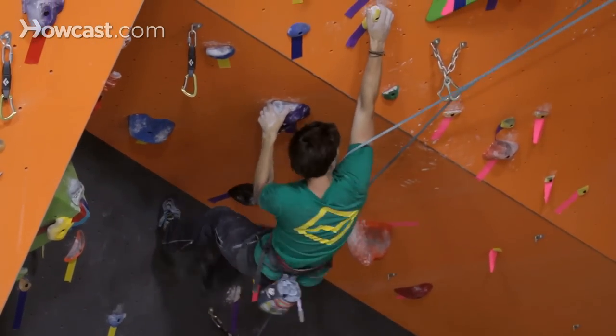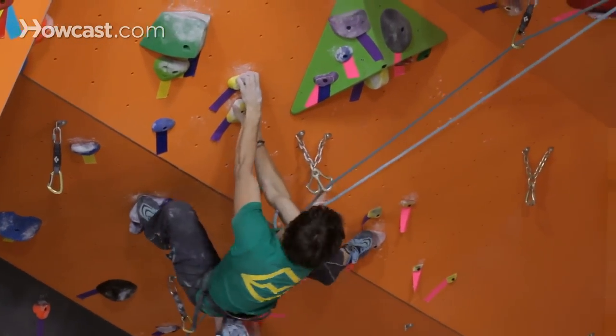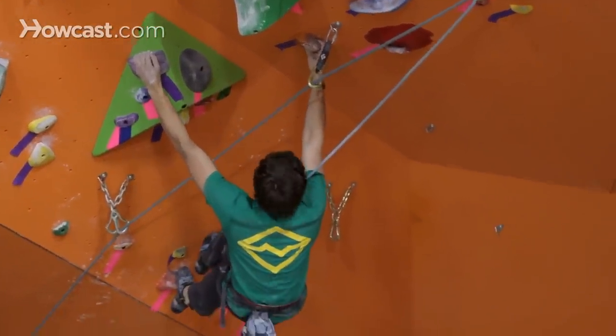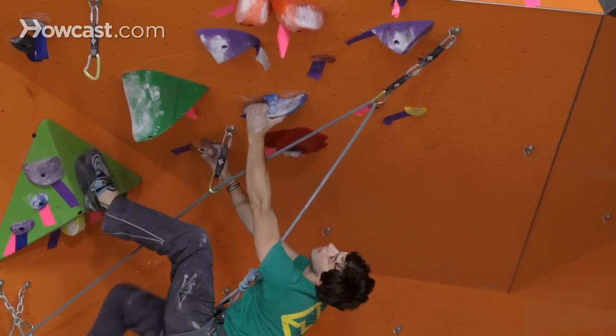When you're lead climbing, it's important to know how to take a fall. It's part of the process — it's going to happen and it's inevitable. So just as much as you need to know all the necessary techniques to avoid falling, you need to spend enough time learning how to fall. It'll make you more comfortable while you're climbing if you're not afraid to fall the whole time.